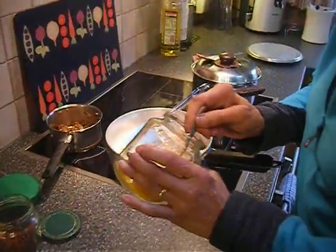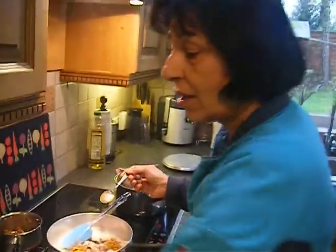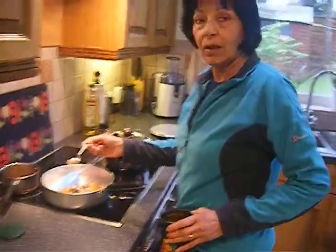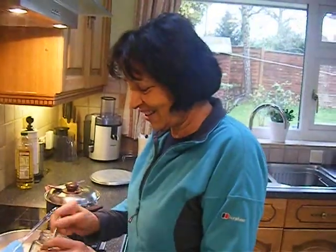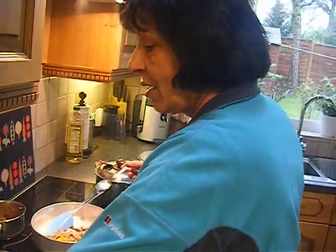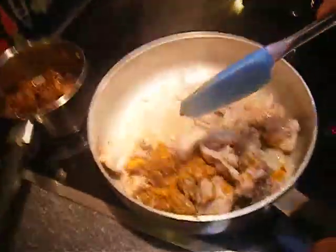And a half spoon of turmeric. And a half spoon of turmeric. Dried coriander — and a half spoon of coriander, dry coriander. And a half spoon of coriander. Just gonna fry for a minute.